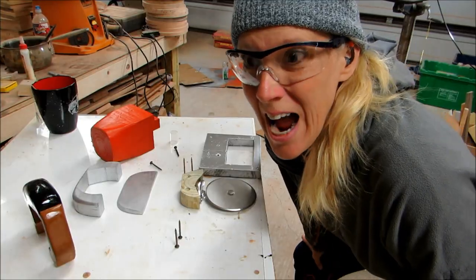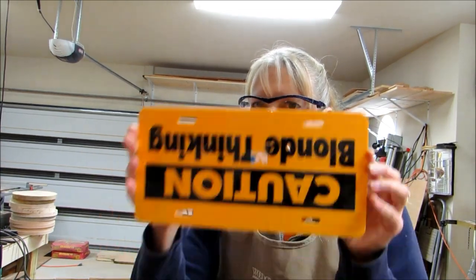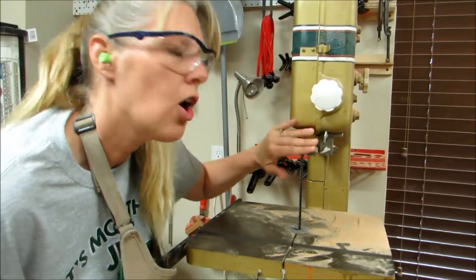So I think I'm ready to put it together. I guess this would be a good time to show you the sign that my husband got me. I made my bandsaw as tall as I could.